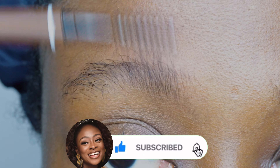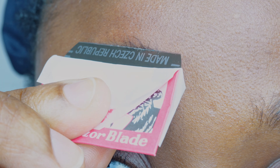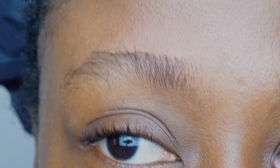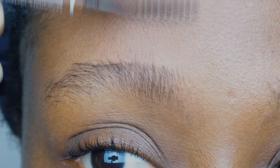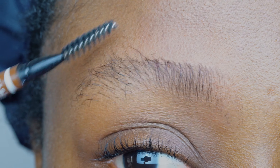You want to brush up your brow hair and cut in an upward manner to get rid of the parts of the hair that you do not want and to maintain the line you want for your eyebrow. Keep brushing and adjusting the eyebrow to the desired length and thickness that you want.